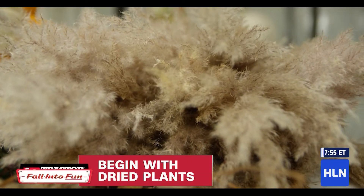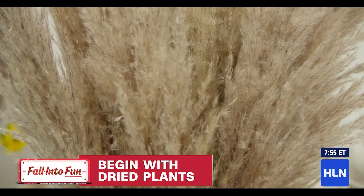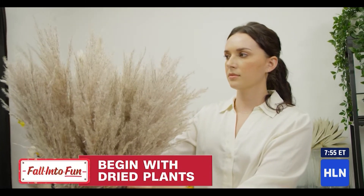We have pampas grass here. One great thing about it and why it's the perfect outdoor floral is it actually opens up once it's in the sun and once it's in the heat.